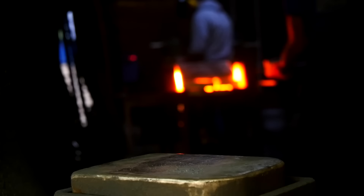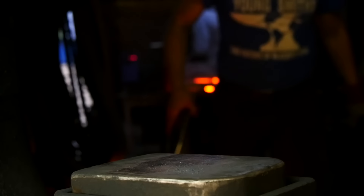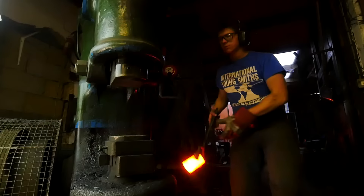Hey guys, it's great to have you here again. Today I'm going to show you a little bit about how I forge the billet for a square circle rounding hammer.